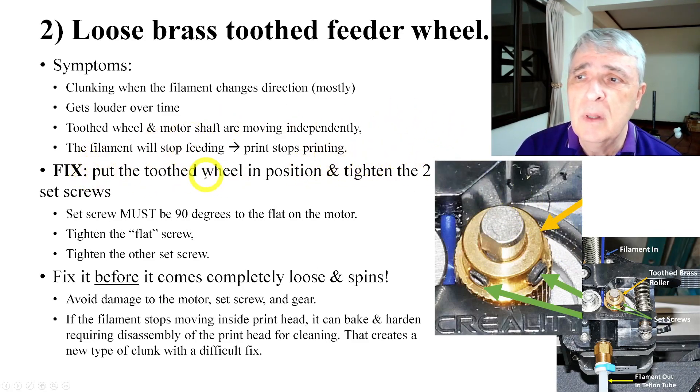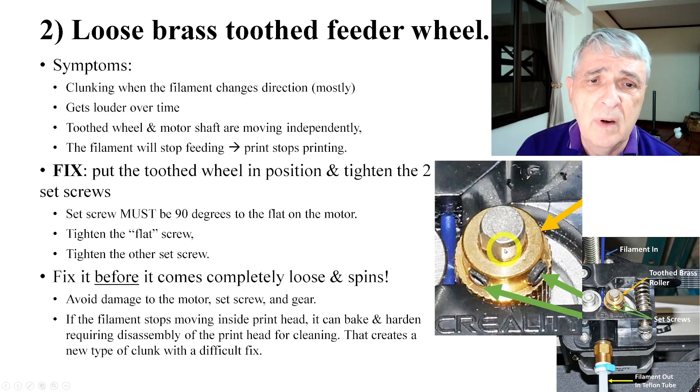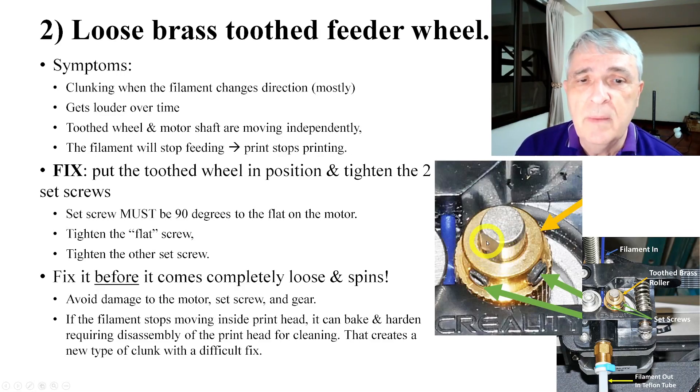The fix is to put the tooth wheel in position and tighten the two set screws. The set screw in front of the flat has to be 90 degrees to that flat. If it's not, it will quickly loosen and go back to clunk, clunk, clunk. Make sure that's 90 degrees, tighten it, wiggle a little, tighten it again. When you get that really tight, then tighten the second one.